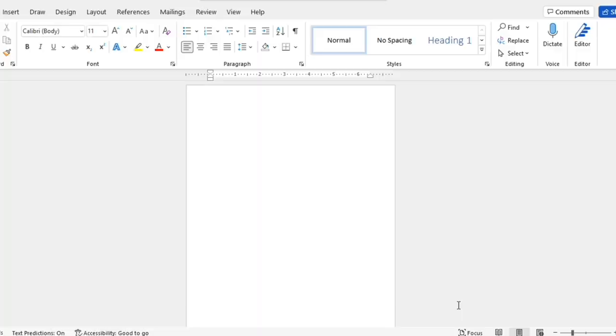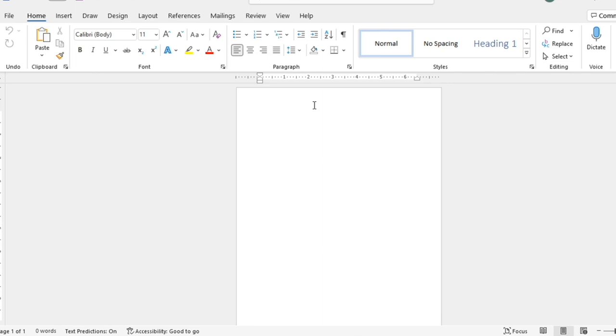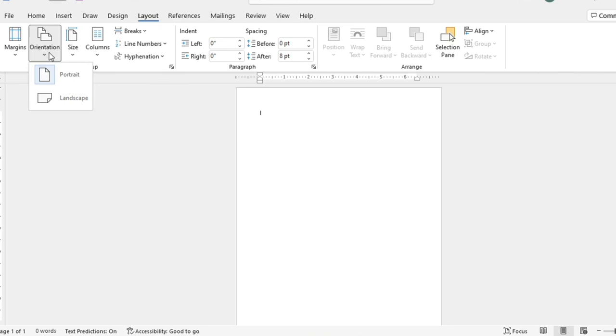I am in Microsoft Word using a Windows 11 operating system. My paper is set to portrait mode — when I look at layout or orientation I have the option for portrait or landscape, and I'm keeping my document on portrait mode on eight-and-a-half by eleven size paper.